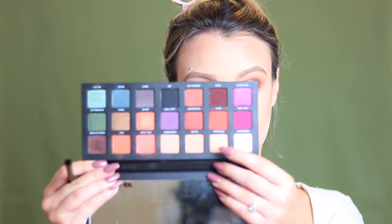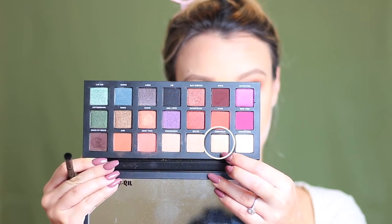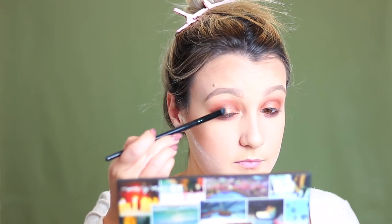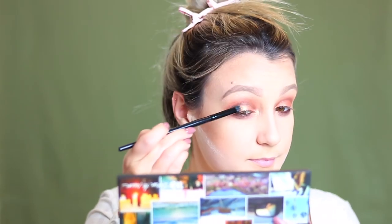Now taking some Fix Plus and a pencil brush I'm going into this really pretty gold shade — it's a little bit of a lighter gold — and I'm going to use this as my inner corner highlight, really concentrating that in the inner tear duct. I'm also going to add this gold shade on the top of my eyelid just patting it in to add some dimension.